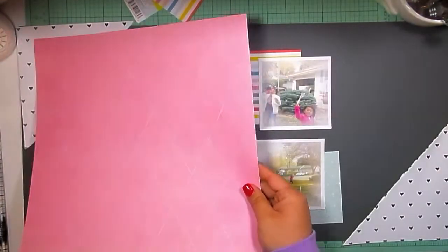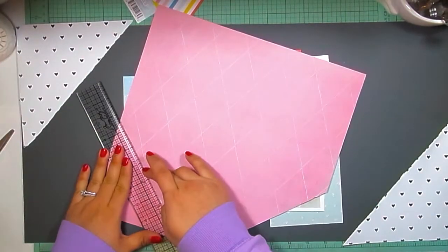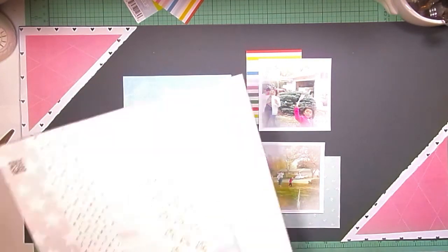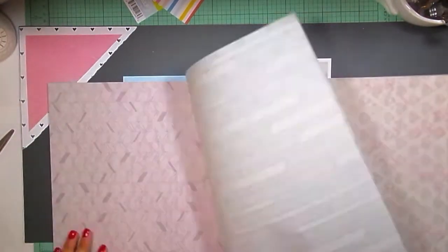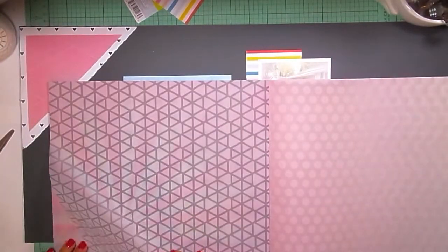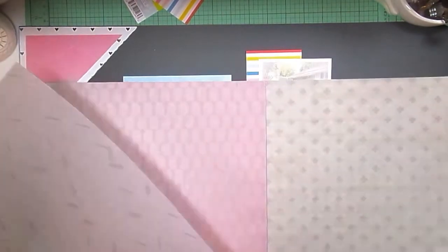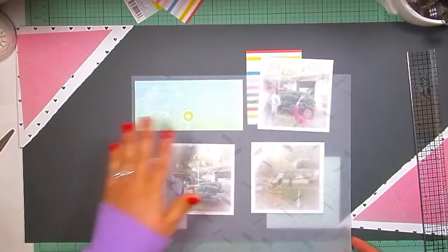This piece of paper is from the Heidi Swapp Dreamy collection — I just thought the colors went really well, so I'm again tearing some corner pieces off to layer on the other paper. And this is a Cosmo Cricket vellum paper pad that has a lot of fun designs. The vellum is really excellent quality, and I think I actually got that from Tuesday Morning, which I think they still carry it if you're interested.